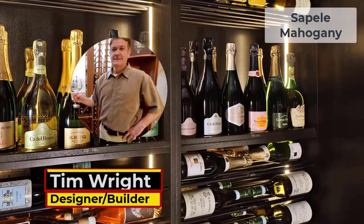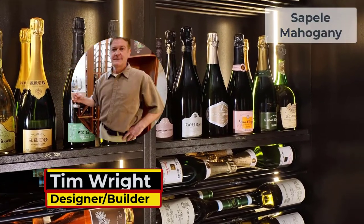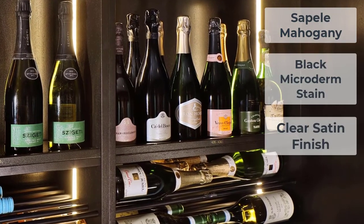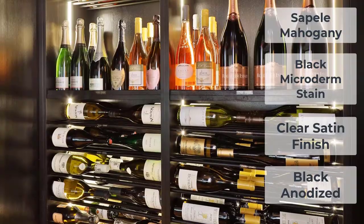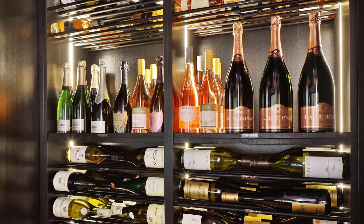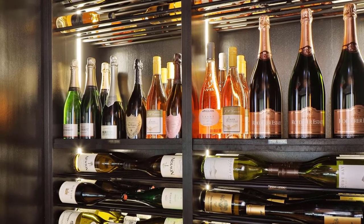The wood is sepele mahogany, the stain is black microderm, there was a clear satin, and the color was black anodized. We have something that Keswick has called espresso, which is black. However, it's not true black.